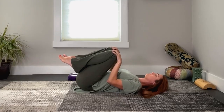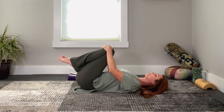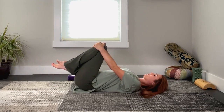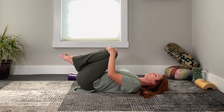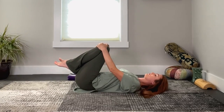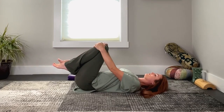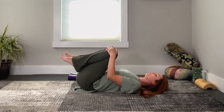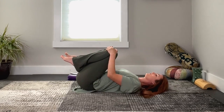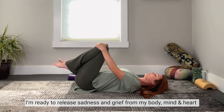Gently switch and rotate your knees in the opposite direction. Take a deep breath in and out, feeling your back melt into the floor. Wherever you're holding your knees or legs, do so intentionally, securely. You may like to set your intention for your meditation, and affirm to yourself: I'm ready to release sadness and grief from my body, mind, and heart.